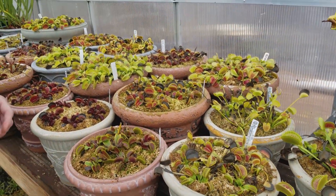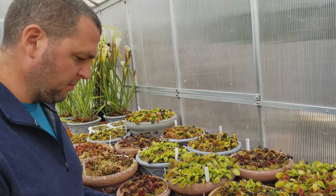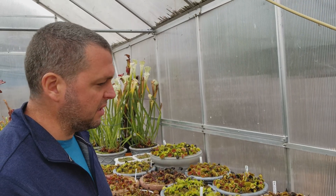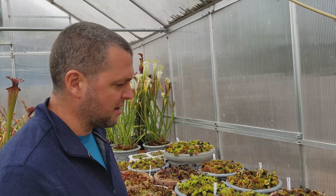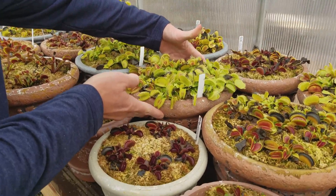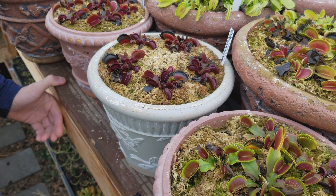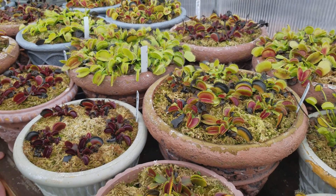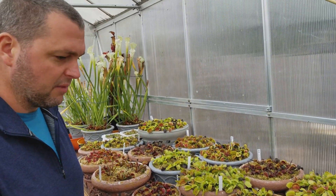Why do fly traps go dormant? It's a natural seasonal thing — all plants, it's just like the grass in your yard or the trees in your yard. They shed their leaves in the fall; the grass basically stops growing this time of year. These fly traps are just like that. They're temperate plants, native to North and South Carolina. They hunker down when it gets colder and the days are short and there's no insects — they don't have anything to catch and there's not enough sun to photosynthesize to grow fast. So they hunker down and wait for better conditions.